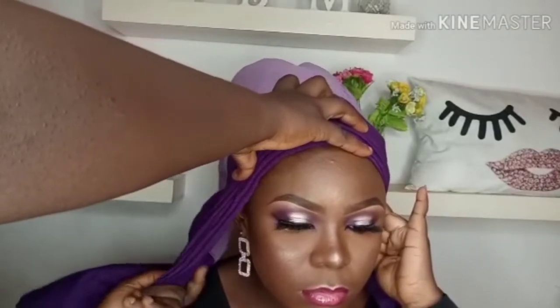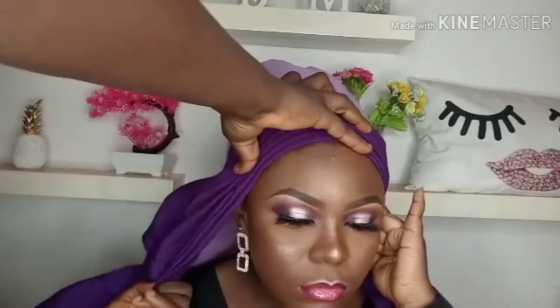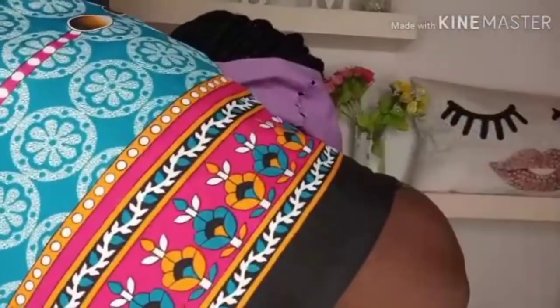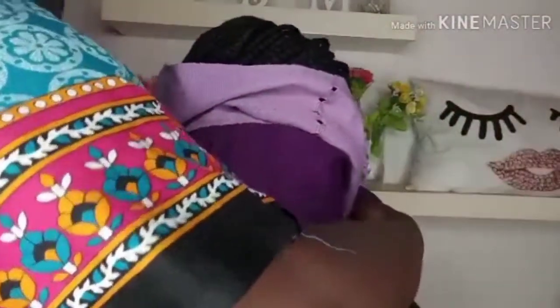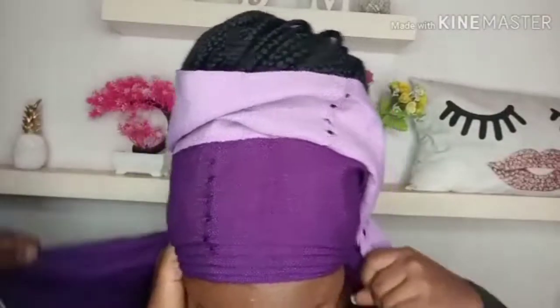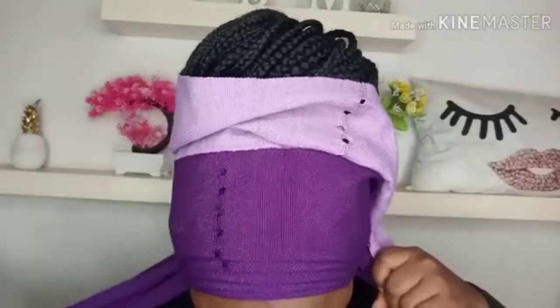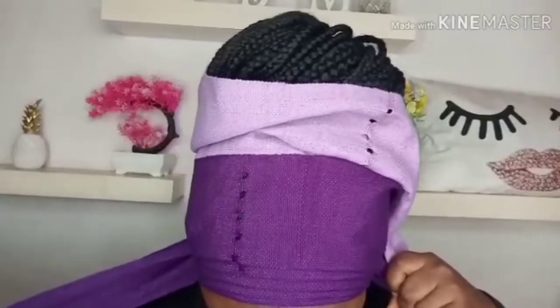I'm extending the hand of the pleats now that I've created the fronts. Now I'll be going back to cross the end. The ratio for this gele is 70-30 — one part has to be longer than the other. So I'll be bringing the 70-part of the gele back to the front now.